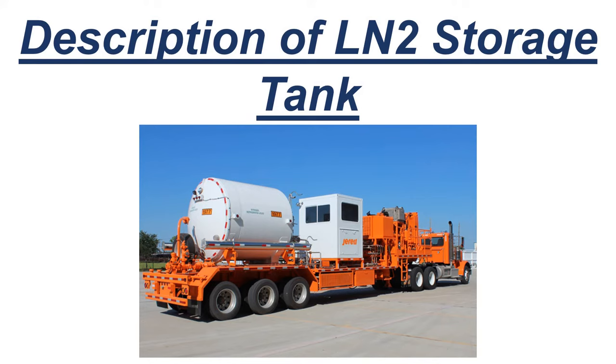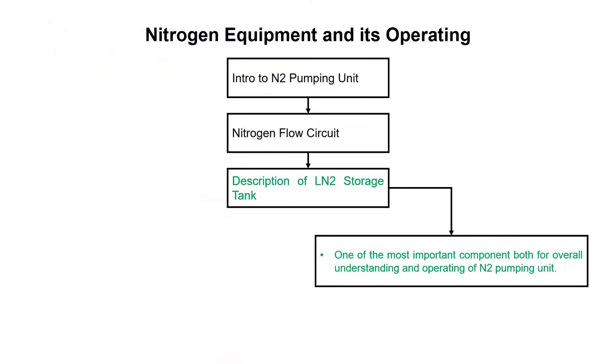Hello, I am Yasir Ali and in this tutorial we will discuss the LN2 storage tank. We are discussing nitrogen equipment and its operating. Up till now we have discussed the introduction to nitrogen pumping unit and the nitrogen flow circuit. Now we will see a detailed understanding of the LN2 storage tank, which is one of the most important components for understanding the nitrogen pumping unit.